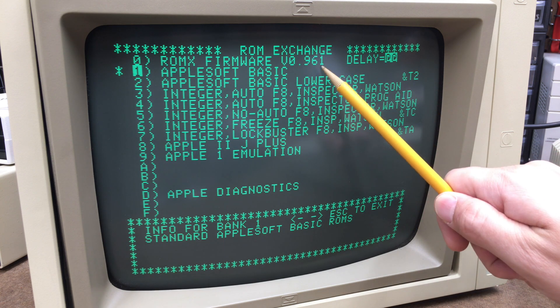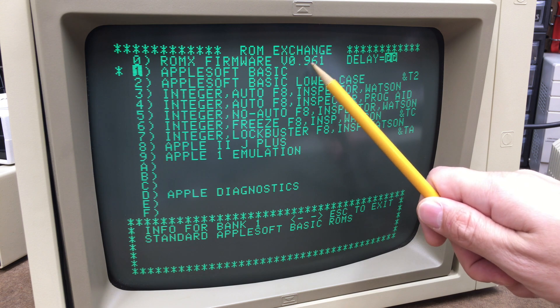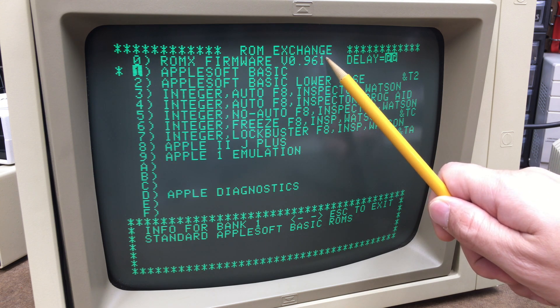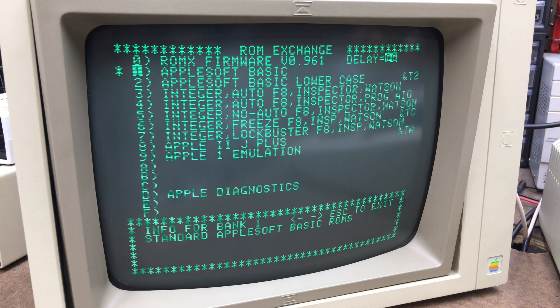This also allows us to see the version of the firmware, so when I update it we can see that updated number. Let's go ahead and go through the process of actually updating the firmware.